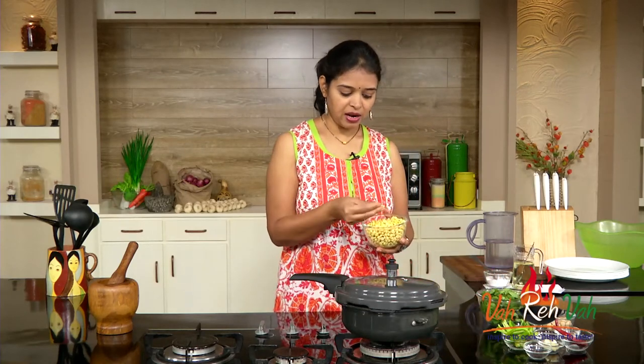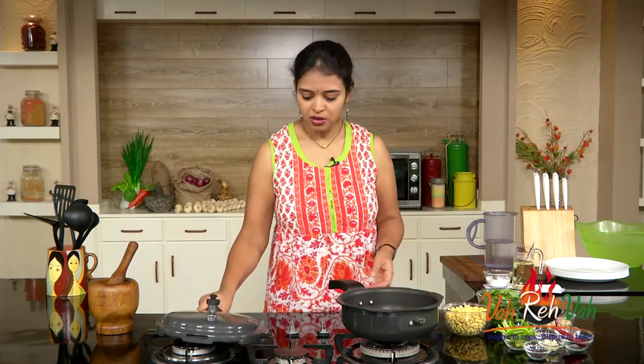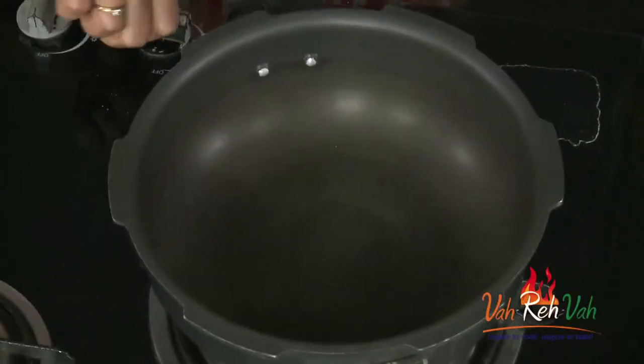Today we are going to make this dal with chana dal. Here is the chana dal — I have soaked it, but you need not soak it because anyway we are going to boil this. We are going to boil the sorrel leaves and the chana dal in the pressure cooker, so first just take a pressure cooker.